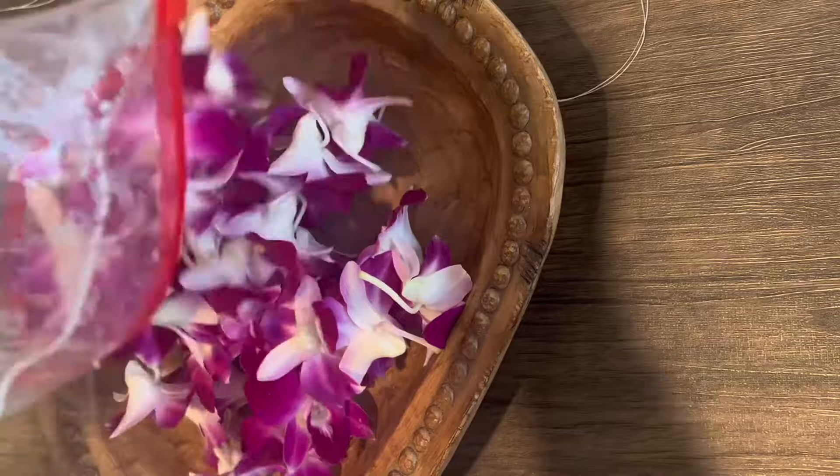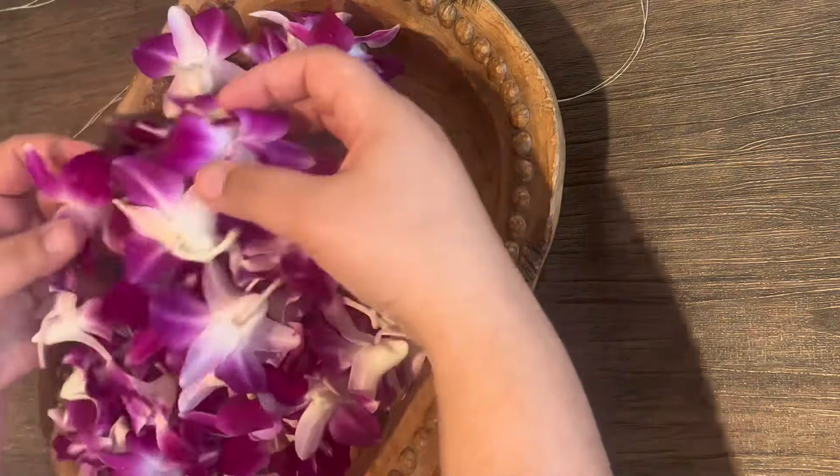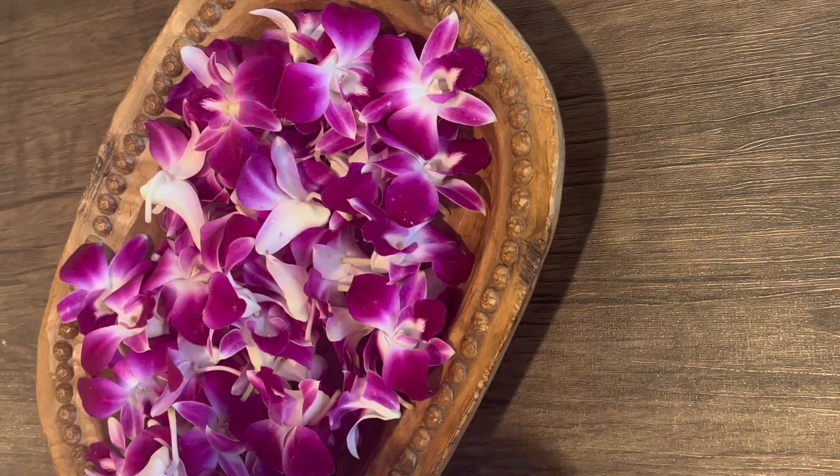Here are the orchids I'm using today. I received them seven days ago, dipped them in cold water, and placed them in the produce drawer in my refrigerator, and they still look fresh.